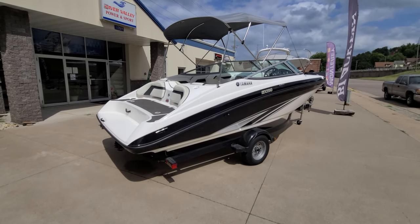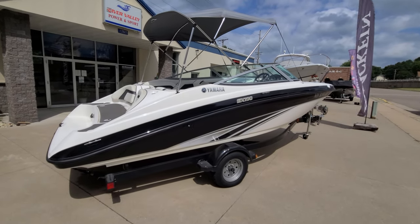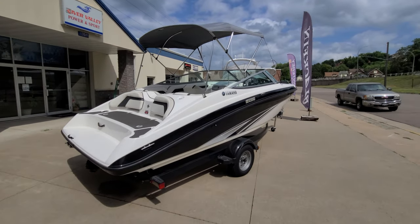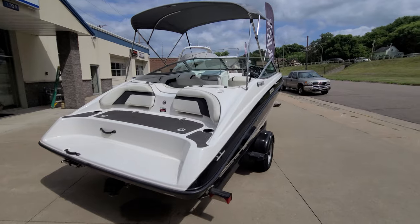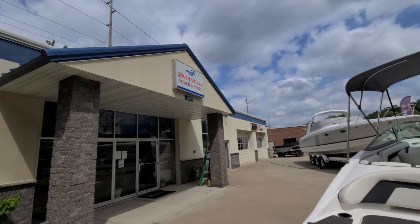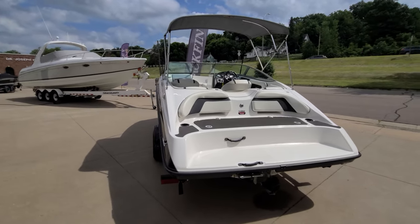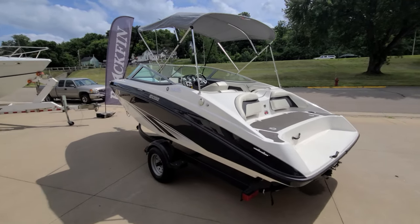Alright, so that there is going to conclude a real quick video walk around to this SX-190. Very good looking Yamaha. Nice bimini top. Full cover. 64 hours. Should just be a great, great boat for somebody to go play on the water. Again, I'm Zach Pater here at River Valley Power & Sport, River Valley Marine in Red Wing, Minnesota. Please call, text, or email with any questions that you might have. Be glad to set up a time to view the boat.